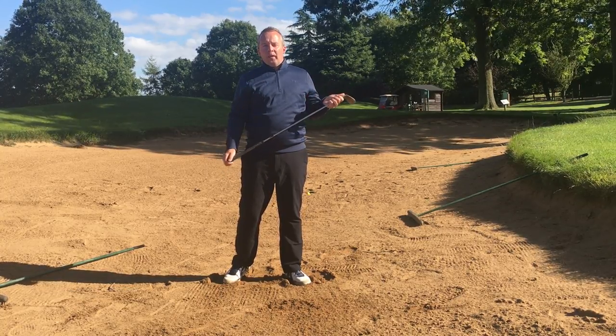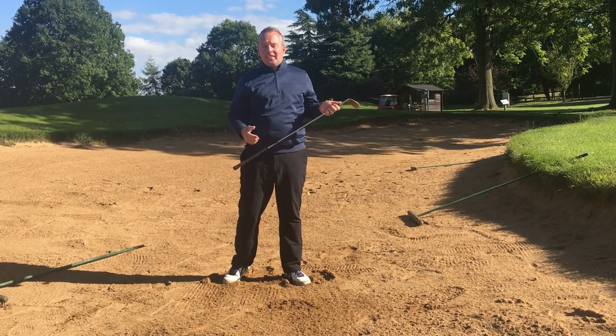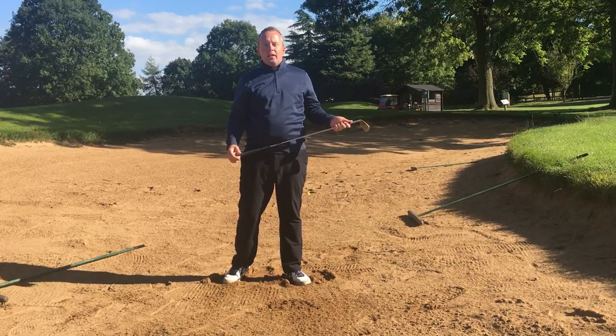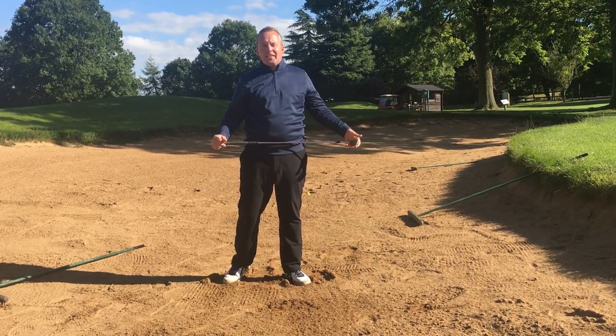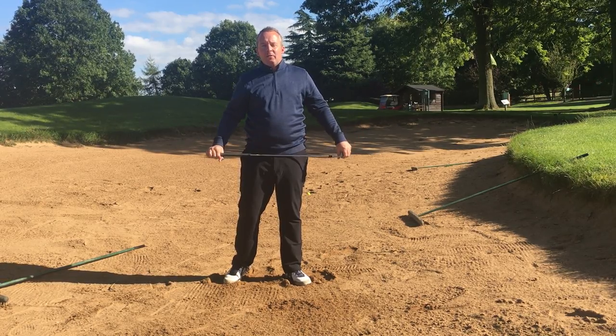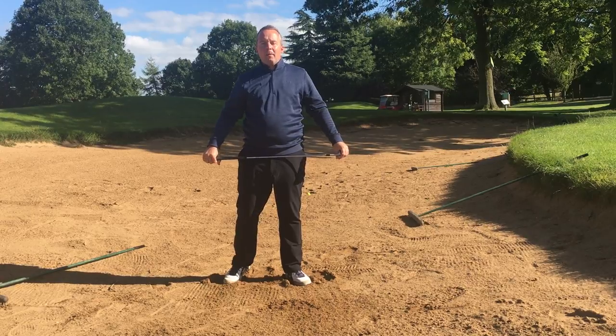Please come and visit me at the Golf Academy, it would be great to see more of you. Thursday night practice session, six till eight. There's lots going on at the Academy — have a look at the website, www.thegolfacademyatstaverton.co.uk, or the Facebook page, The Golf Academy at Staverton. Good to see you all, please pop down and say hello. Bye bye.